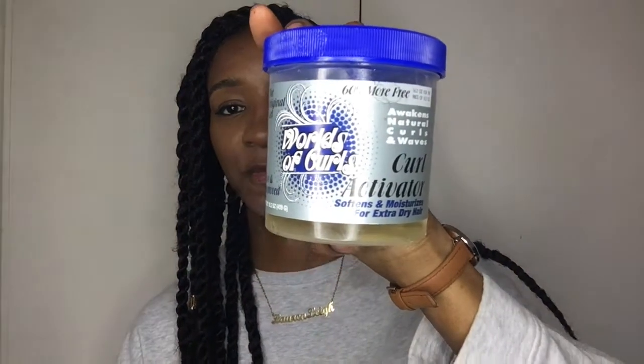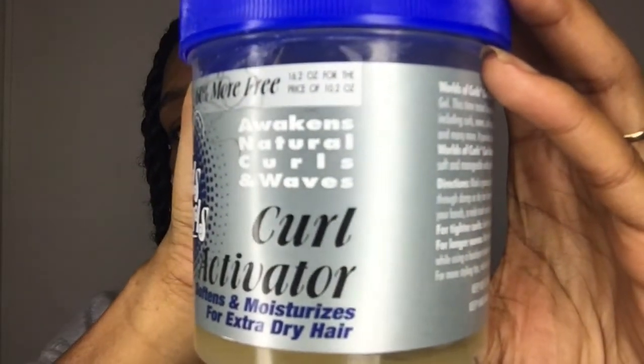One I've shown before that I really like is the Disco Activator from World of Curls. It says it awakens natural curls and waves, and it really does. I'll be keeping this as a staple in my stash. It contains water, glycerin, and quite a few chemicals so you may not want to use it, but I'll link it in the description below.